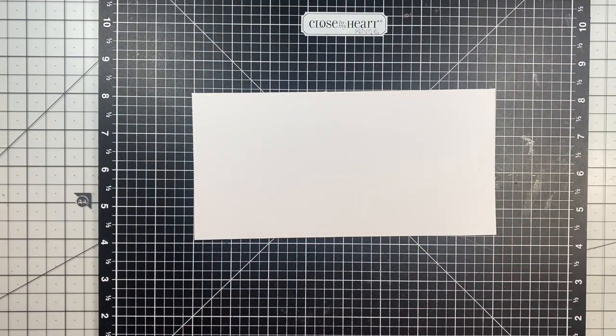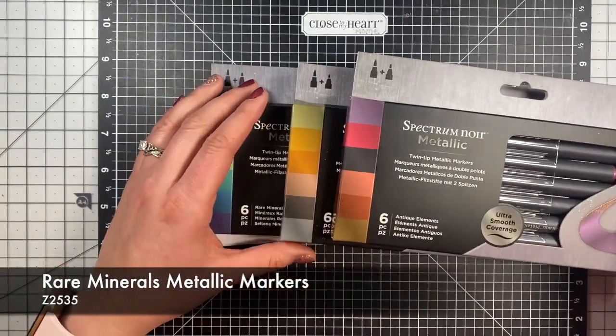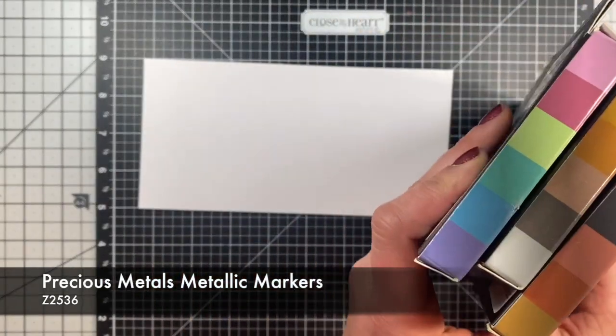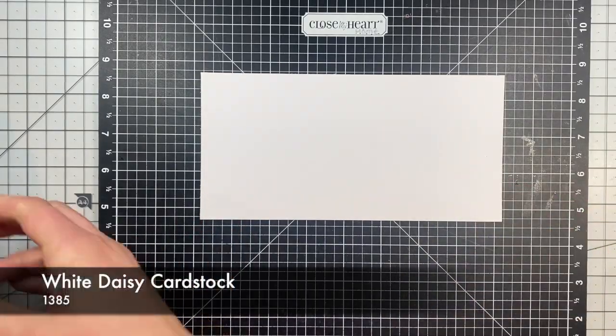Today we are actually going to be bringing in some Spectrum Noir markers, but they are not our normal markers that we have been using. We actually have the metallic markers today. So we've got our rare minerals, our precious metals, and our antiqued elements. We're going to show you these different colors — you can see them on the side there. We're going to write them quickly, and then we're going to talk about them a little.